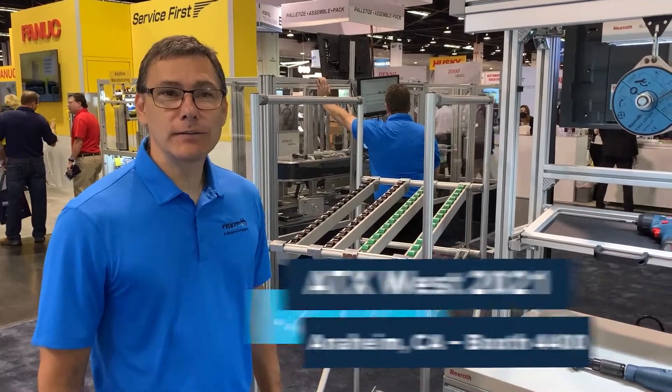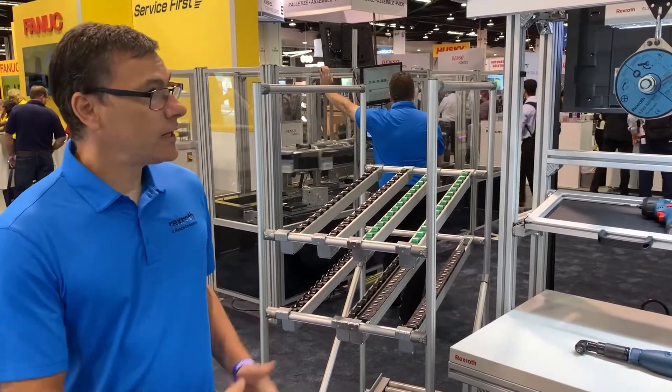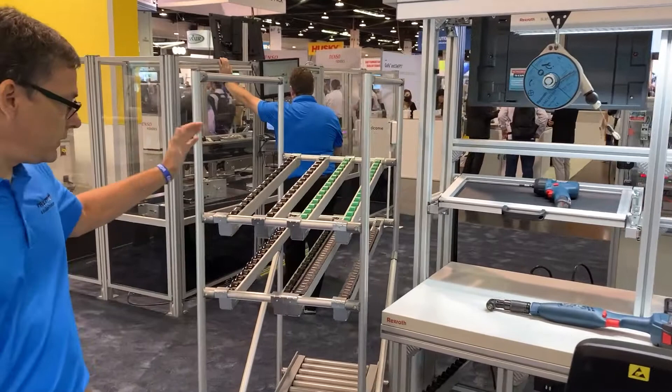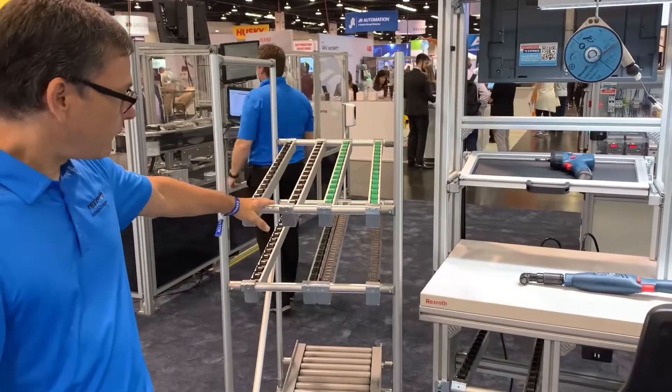Hello, my name is Dan Shayka, product manager at Bosch Rexroth. Here you see our ergonomic workstation product line, starting with the low rack system.